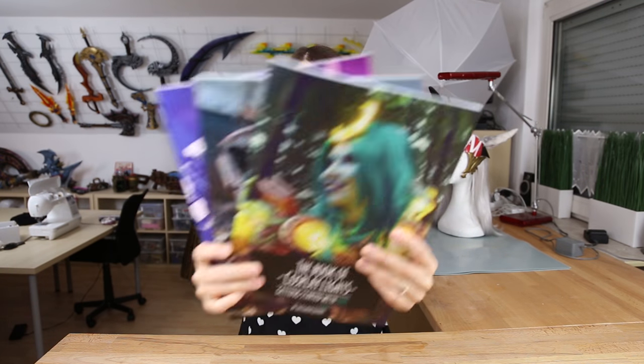And since we are talking already about books, you need books as well. Buy my books. And now enjoy the video.